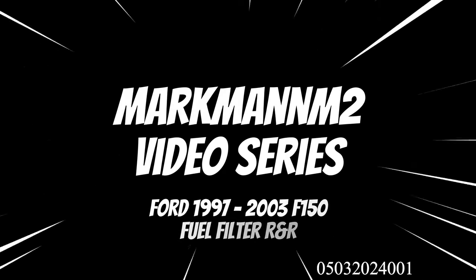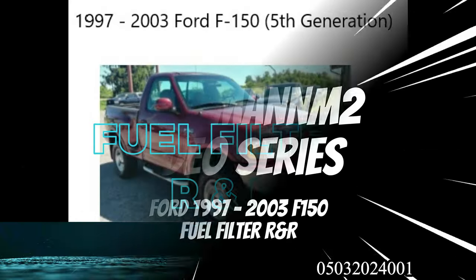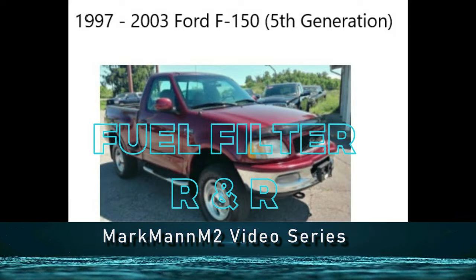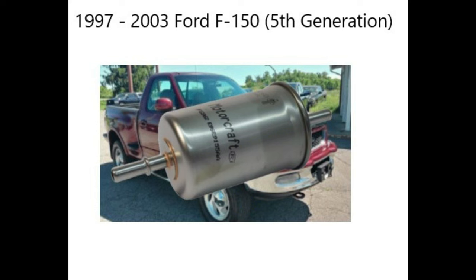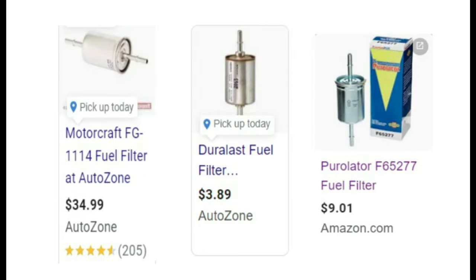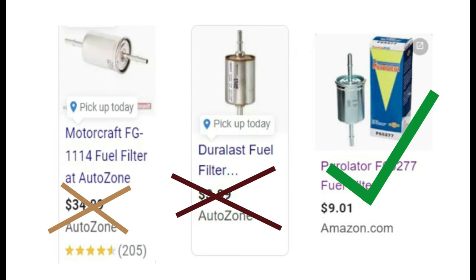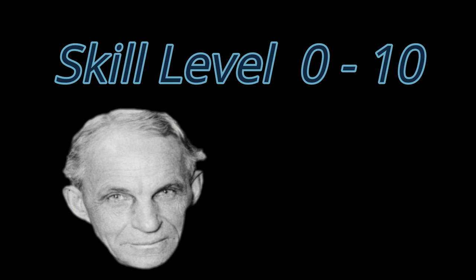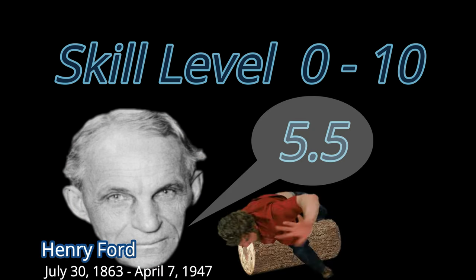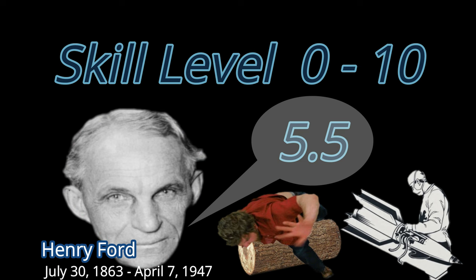Ladies and gentlemen, Ford F-150 do-it-yourselfers of all ages, welcome to the Mark Mann M2 video series. This is Mark Mann. First, let me recommend a fuel filter for your favorite generation Ford F-150. The required skill level for this procedure is slightly above average — about 5.5 — somewhere between falling off a log and rocket surgery.